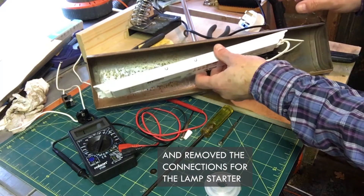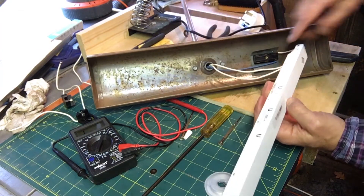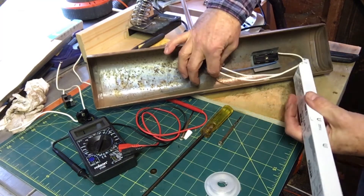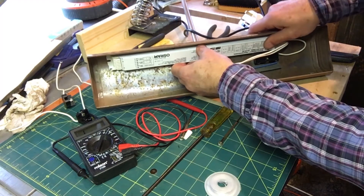I have wired up the ballast — I've got power coming in through this one here, across the switch, and I've also used that spare cable as an extra earth just to keep everyone happy. As you can see, space is tight.